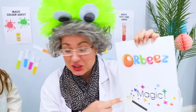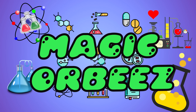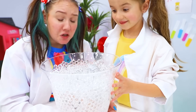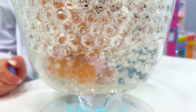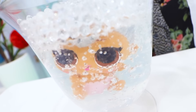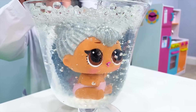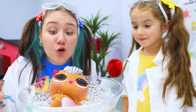Now it's time for magic Orbeez! Wow, Granny! That's full of Orbeez! That's right! And there's a toy inside! Now watch what happens when I add water! Wow, Granny! Thank you so much! That was so cool!